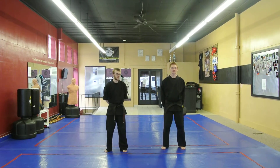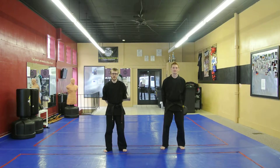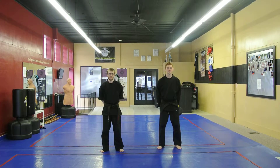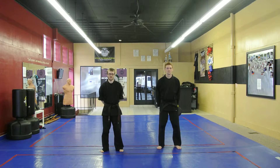Hey everyone, this is Mr. Thompson and Mr. McDonald. Today we're going to show you guys the requirements for the basic techniques for balance. This is the balance cycle.